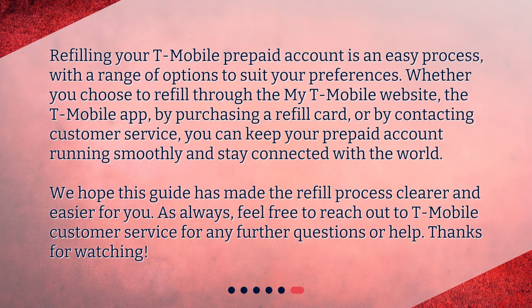Refilling your T-Mobile prepaid account is an easy process, with a range of options to suit your preferences. Whether you choose to refill through the My T-Mobile website, the T-Mobile app, by purchasing a refill card, or by contacting Customer Service, you can keep your prepaid account running smoothly and stay connected with the world. We hope this guide has made the refill process clearer and easier for you. As always, feel free to reach out to T-Mobile Customer Service for any further questions or help. Thanks for watching!